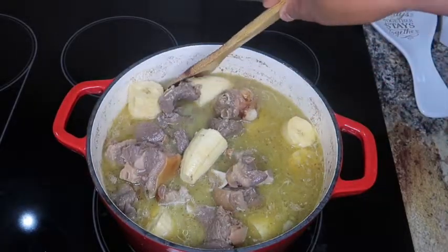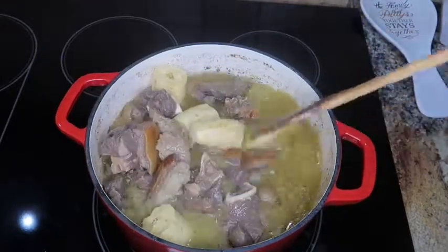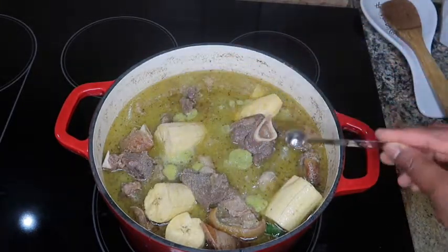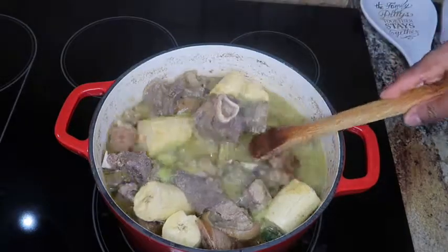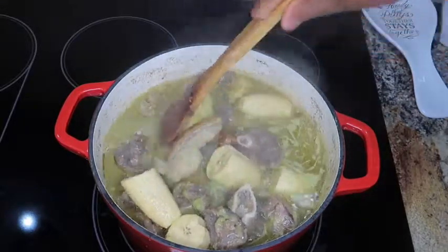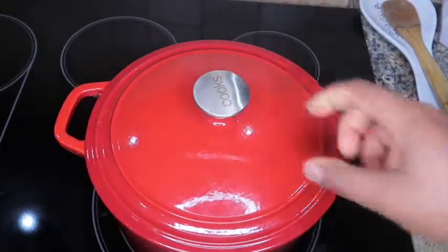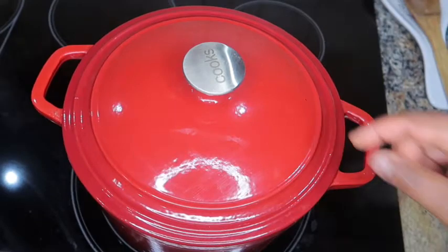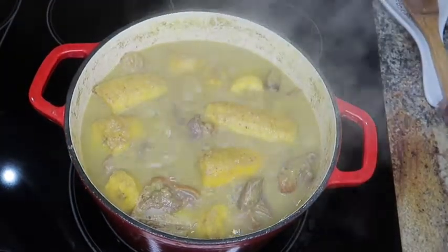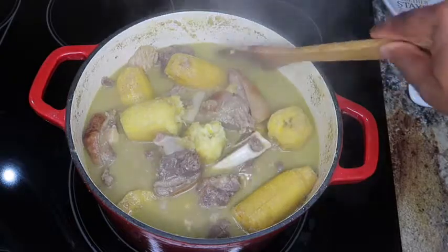Once you've added your water, mix everything up and taste for salt and seasoning. Mine isn't enough so I'm adding half a teaspoon of salt, mixing that up and letting it cook for about 30 minutes or until the plantains are ready. You can see my plantains are ready and our pepper soup is ready as well.